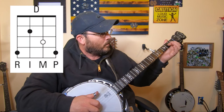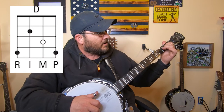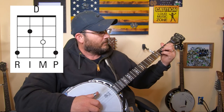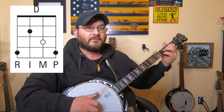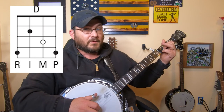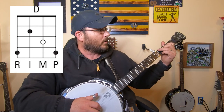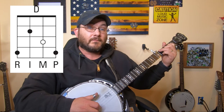Now the D chord will be the third string, second fret, second string, third fret, and then the first string, fourth fret. Those will be those three fingers there. And then this finger over here to make the full D will reach all the way over to the fourth string, fourth fret.